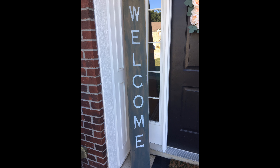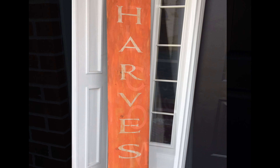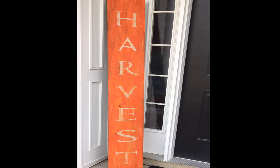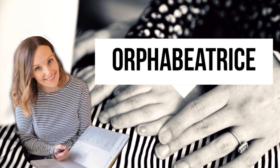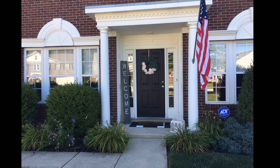Hey, it's Kristen at Orphan Beatrice. Today we're going to start the transition from summer to fall decor with this super easy $5 harvest sign. Let's get started! Also, if you love budget DIYs, don't forget to give this video a thumbs up and hit the subscribe button. Here's a look at our summer porch.